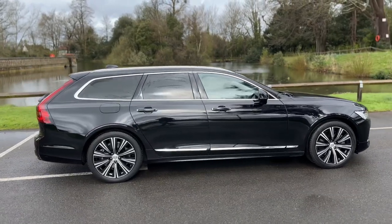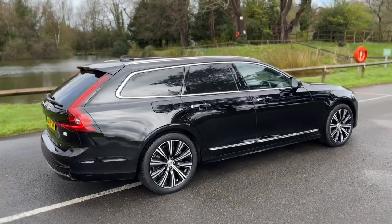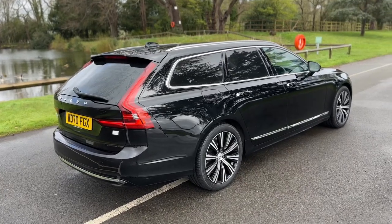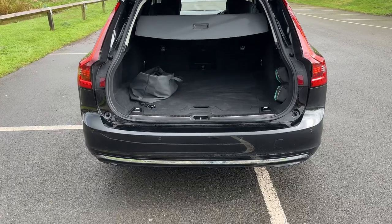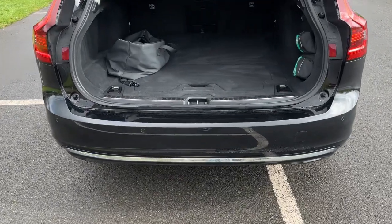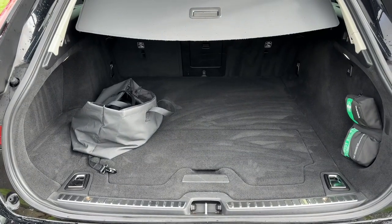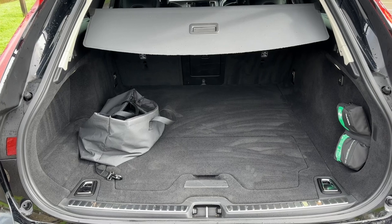From the outside you can of course see it's a five-door estate vehicle. We have tinted windows and alloy wheels. The tailgate opens electronically on this car. As we approach the back of the vehicle you can also see we have reversing sensors. There's plenty of boot space as well, and we have the charging cable for the hybrid element of this vehicle in that bag there.